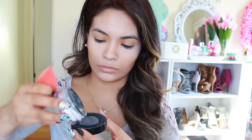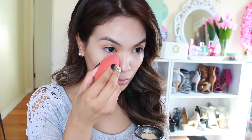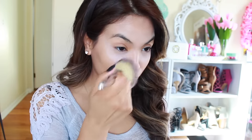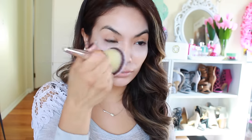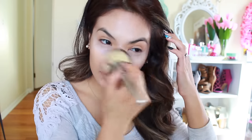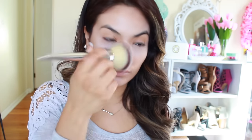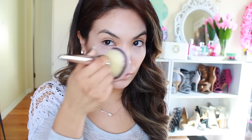Next, I'm going to use a translucent powder — I'll dab my sponge into it and apply that right underneath my eye. Then I'm going to grab a big fluffy brush from It Cosmetics and dust that around my face so I don't have too much on, and also to set in the rest of my concealer around my face.